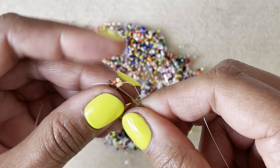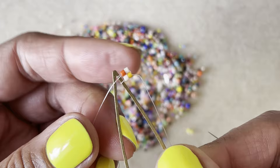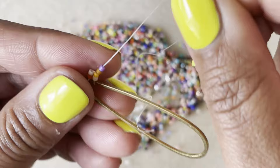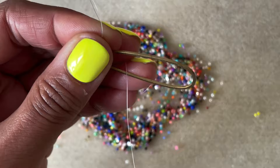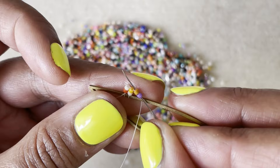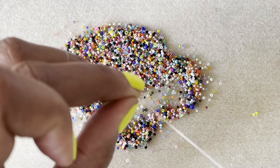For these first couple of rounds, your thread is still going to slide up and down that piece, so just make sure you're holding it steady — it will start to get tight as we add more. Now I have two more beads. I'm going to pull those down, come around from the back to the front, and then come back up through those two beads. And then that's it — we don't have to do all that looping around like we did on the first two.